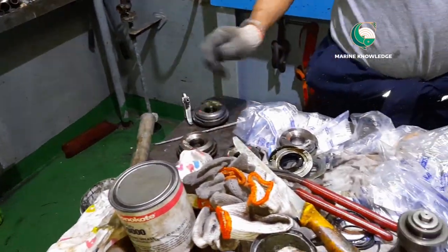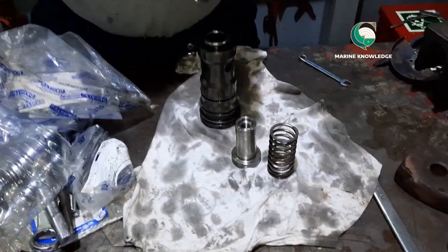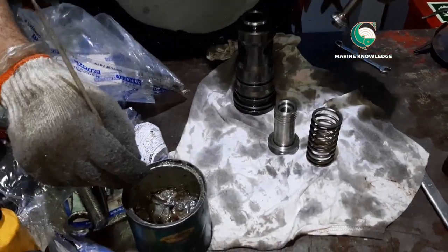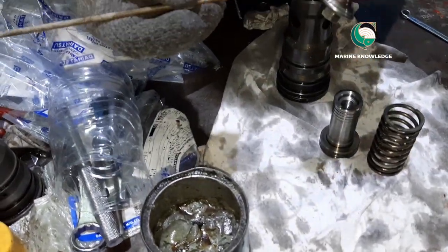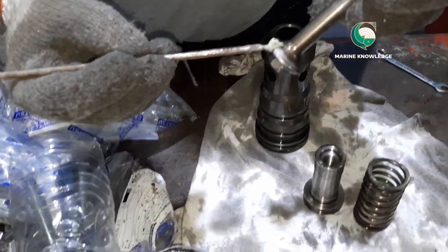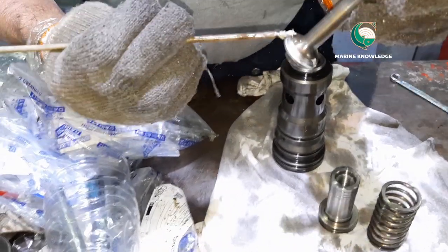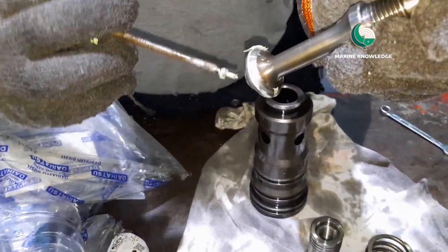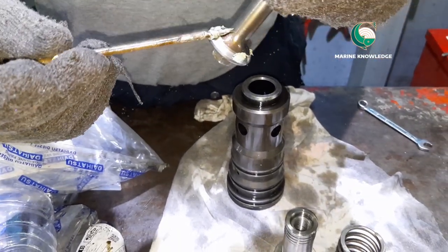For lapping, use fine paste because the mating surface is not heavily damaged. Apply fine paste just to make sure it is fully intact. Remove small black color markings, as these are carbon deposit marks.